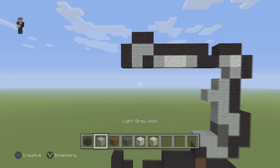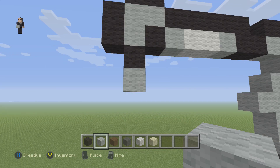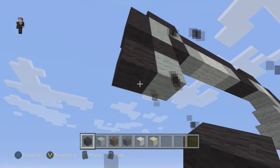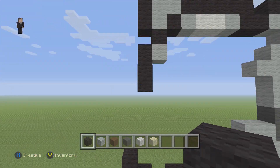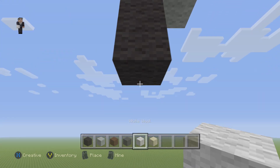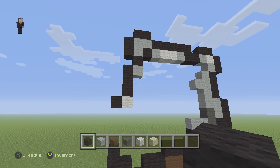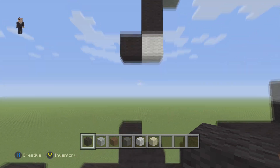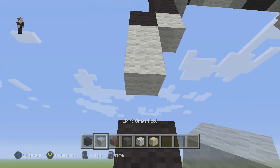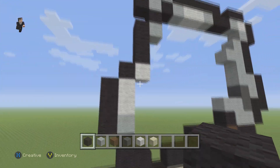Now we're gonna place one black wool and then a light gray wool. To the left of this light gray wool we're gonna place three black wools — one, two, three. Then place a white wool and a black to the left. Below this black we are gonna place two white wools and a light gray wool.